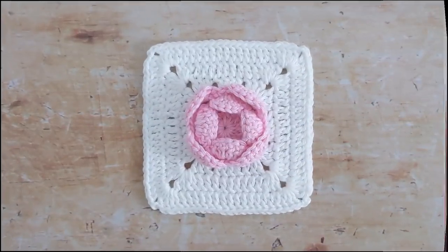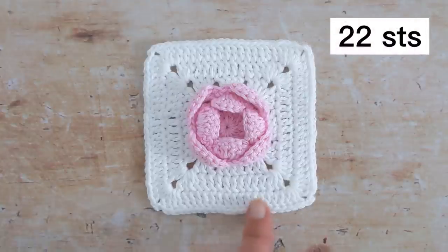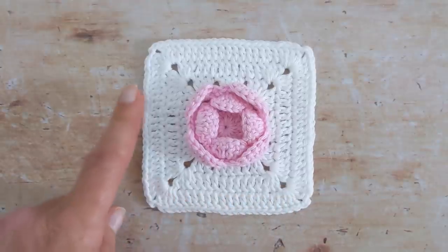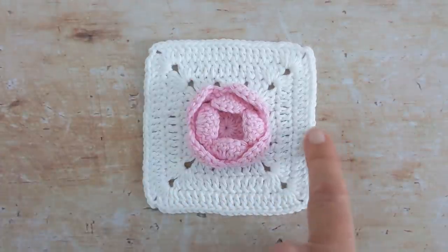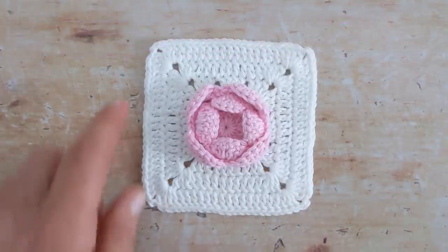And here's the rose square all finished. You should have 22 stitches on each side, separated by a chain 2 corner space.